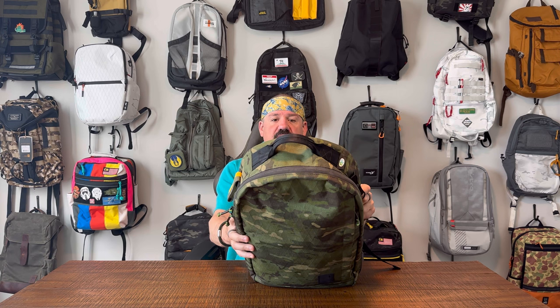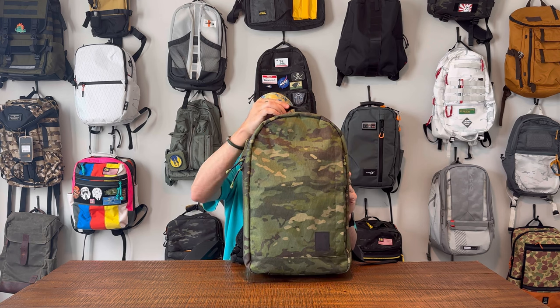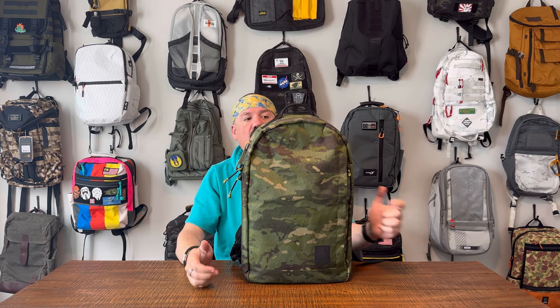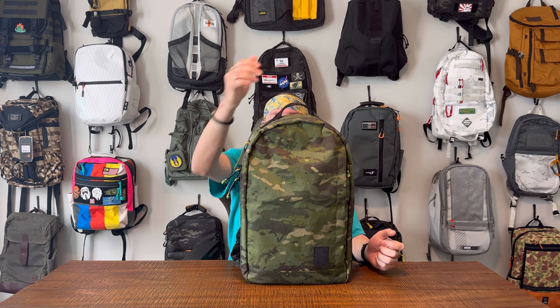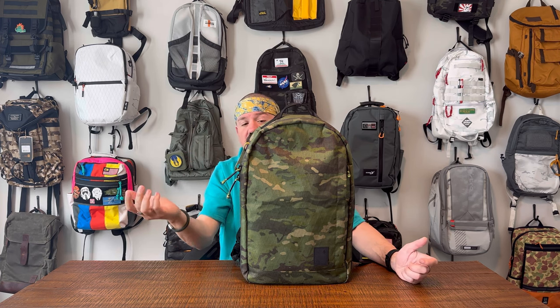Usually this is just where the Brown Buffalo logo goes - bottom left-hand corner, very subtle. With any multicam or camo fabric, the particular cut is going to make every bag look slightly different. I think this is a particularly attractive cut of Tropic Multicam. On the top of this bag you have a really nice grab handle - folded-over seatbelt material, stitched and double-sided for a textured look and really strong carry. It's the right size for a hand grip, really well done. You don't need to buy a secondary handle or paracord wrap.